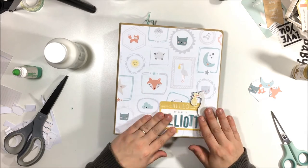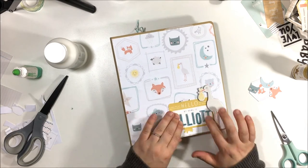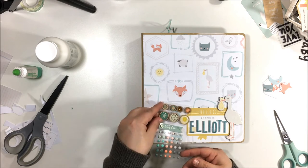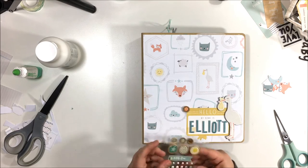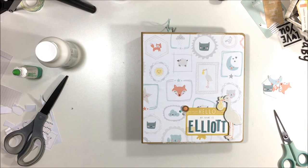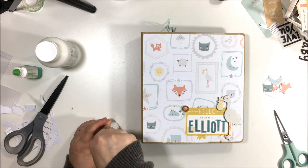On the inside of the album I have a bunch of stuff in storage from the hospital, like his footprints and things like that, that aren't at my house right now. So I decided to make a little clip part inside of the album so I can clip those things on later once we get them out of storage. I go ahead and finish off the cover of this album, hot glue a clip on the inside, put his birth announcement on the inside, and that pretty much finishes us off. Thanks for watching and I'll see you soon, bye!